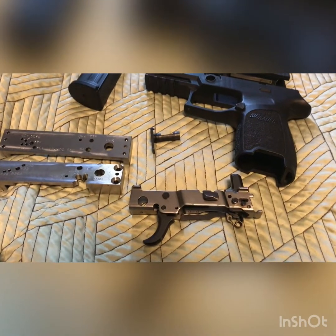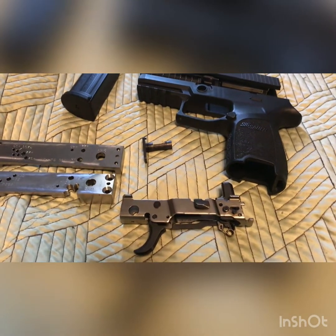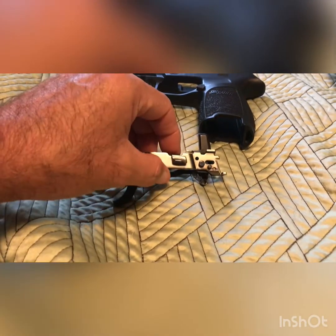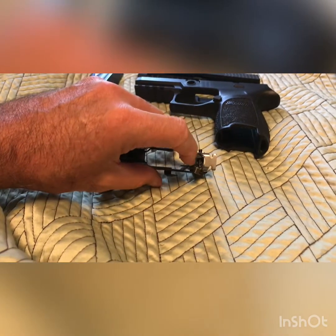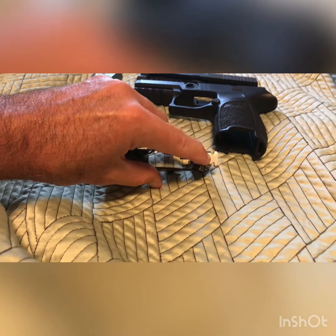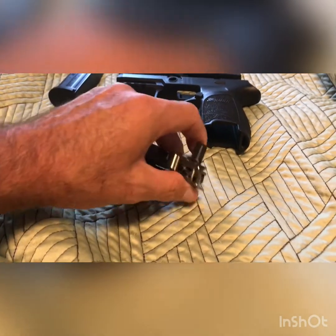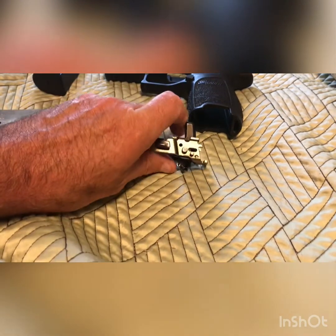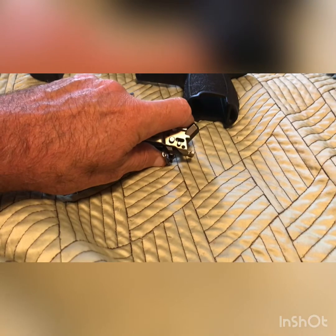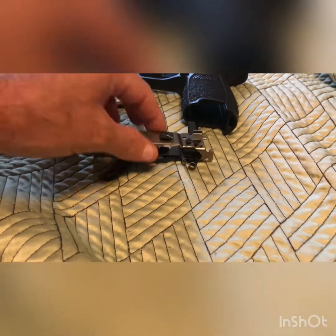You put your SIG P250 parts onto this FCU, slap it in your grip module, and now you have a SIG P250 with a modded SIG P320 FCU fire control unit. The problem I ran into is that I had to grind a little bit of the P320 FCU out right here — the hammer wasn't going back far enough and wasn't clearing the slide rail tabs. The slide was only going back to about right here and wasn't going on at all. Easy fix — took a little bit of material off back there and now it works.